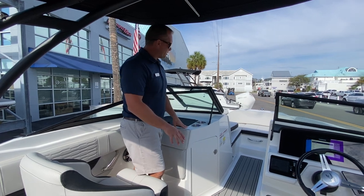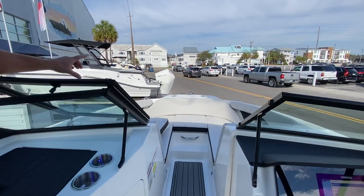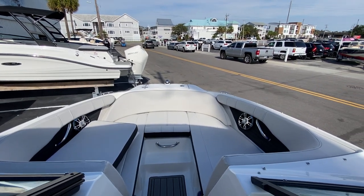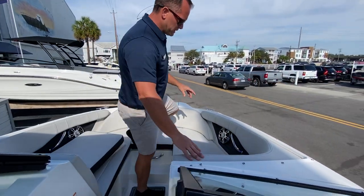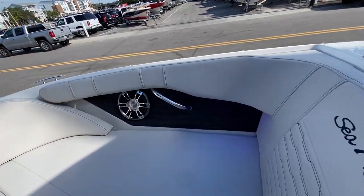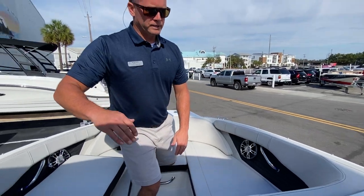Nice walk-through up to the bow of the boat. You do have two full-length loungers up in the bow, and this boat also comes with the bow filler cushion. It does also have the vinyl upgrade for the upholstering, which gives you the black inlays around the grab handles, full wrap-around bolsters, and full-height backrests.